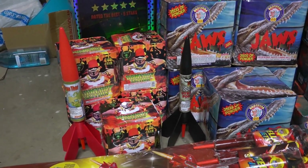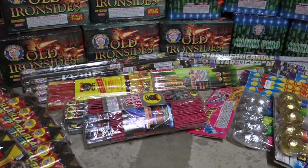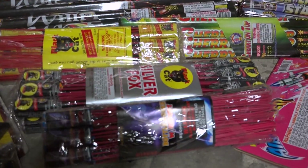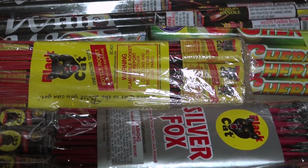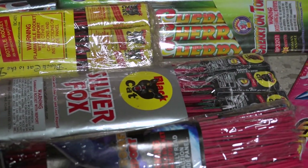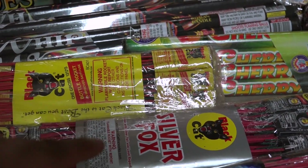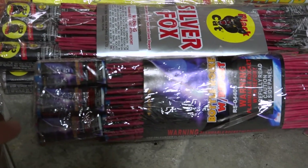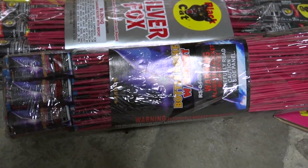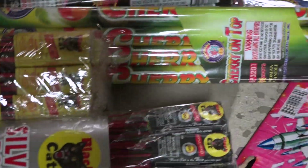These are some bottle rocket grosses. This is a Black Cat gross — the classic that you gotta have. Silver Fox is essentially the same thing except it has a glittering silver tail. And these are the very cheap generic bottle rockets. Then we got some crackling Roman candles.